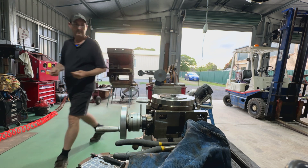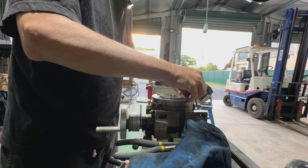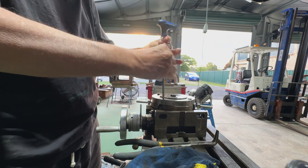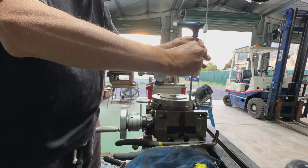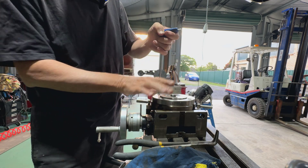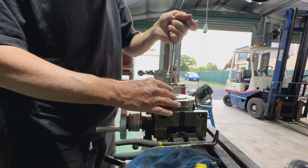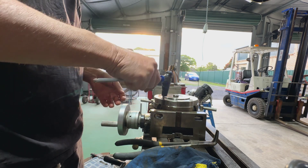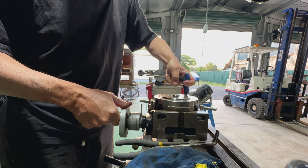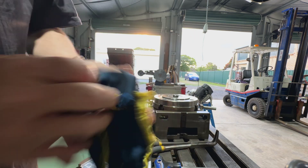I'll just turn that around until they all line up and put these screws back in. In fact I'll give them a run on the wire brush to get any crud off them. Pop them back in there. We'll just snug those down and then we'll just double check that they're nice and firm - they don't have to be overly tight.